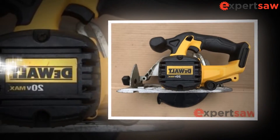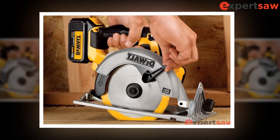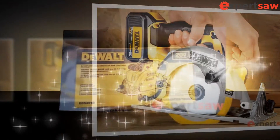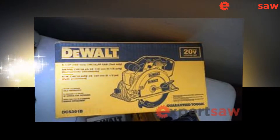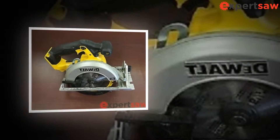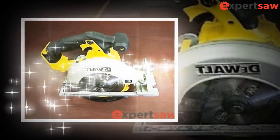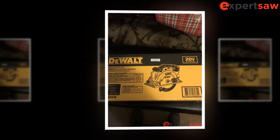If devices are provided for the connection of dust extraction and collection facilities, make sure they are connected and used correctly. The use of a dust collector can reduce the dangers associated with dust. Disconnect the power plug and battery from power tools before adjusting, changing accessories, or storing power tools. These preventive safety measures reduce the risk of accidental starting.